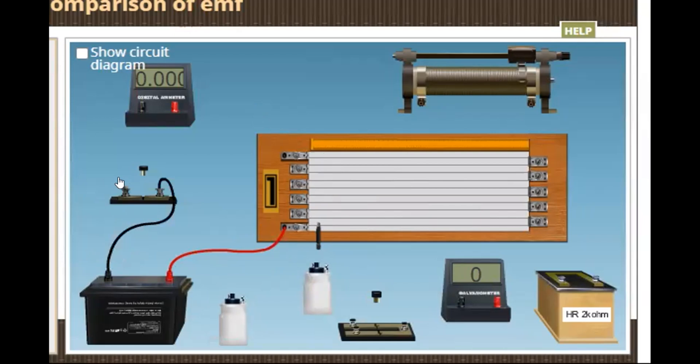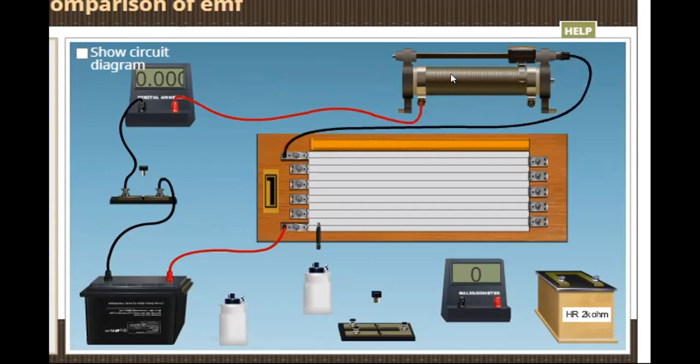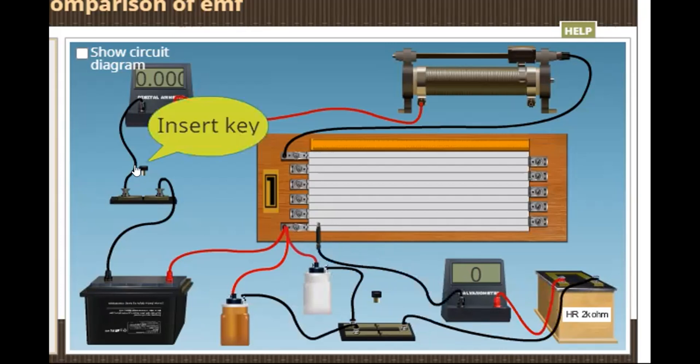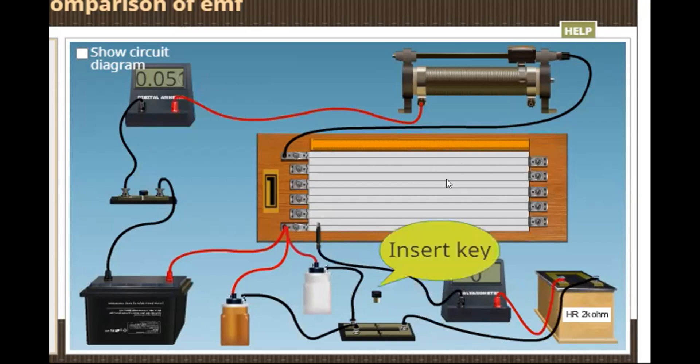We can connect an ammeter, and then to change the value of current, it is connected to a rheostat. Now, to compare the EMFs of two cells — cell one and cell two — the positive terminal of both cells is connected to the positive terminal of the driving cell, which is connected to one end of the potentiometer wire. Their negative terminal is connected to a two-way key; the common terminal of the two-way key is connected to a galvanometer through a resistance box, and the galvanometer is connected to a jockey.